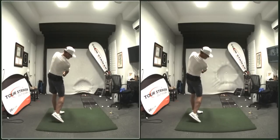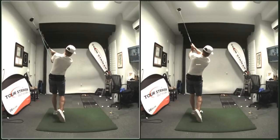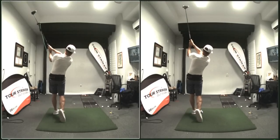I necked it with the Planemate on, but just working through the feels, because I tend to get a little too early extended, the shaft exits too high. I love that look on the left — on the right it's still kind of high.